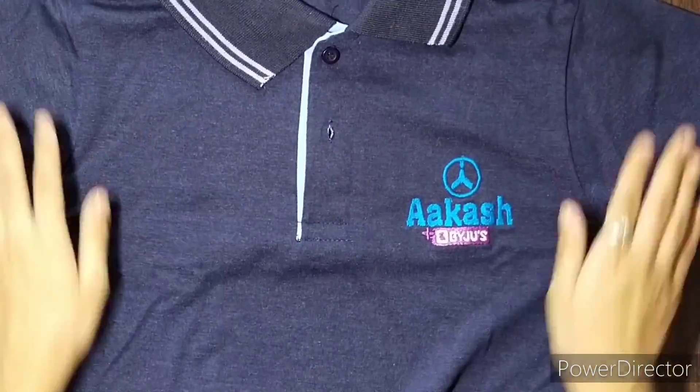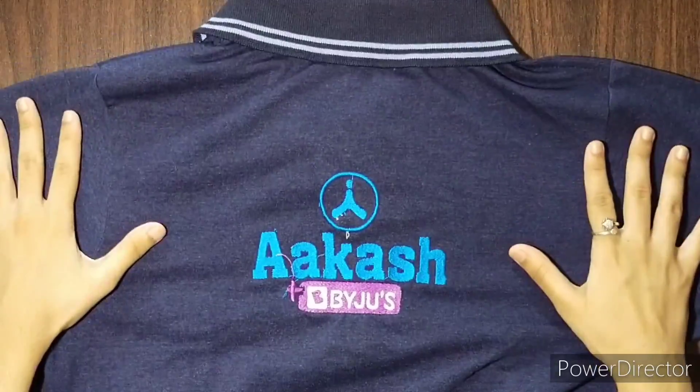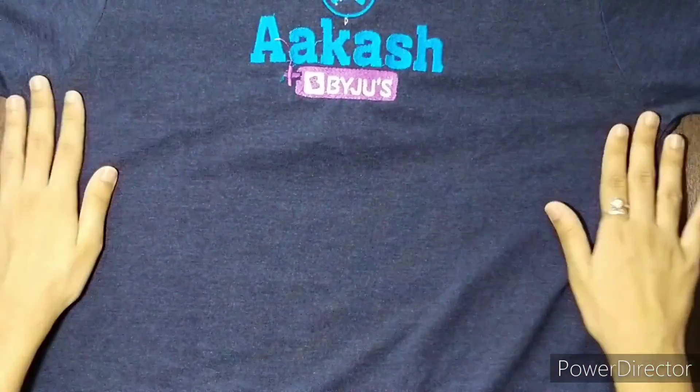Next comes the t-shirt. It has got the Akash Plus By Jules logo on the front side and on the back side as well. So that's all.